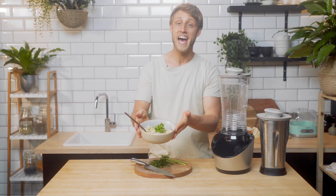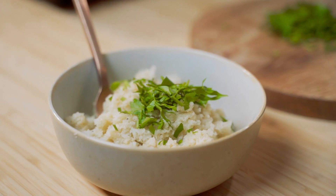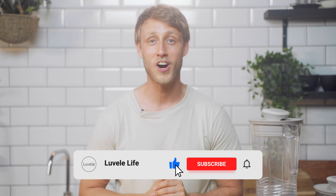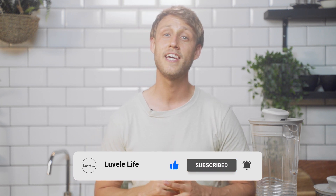So there you have it, perfect blended cauliflower rice. It's a great rice alternative or just another brilliant quick way to add more veggies to your day. If you give this recipe a try, we'd love to hear about it so drop us a comment below. Don't forget to like, subscribe and ring the bell for notifications on more healthy, delicious Lavelli Life videos. We'll see you again soon.